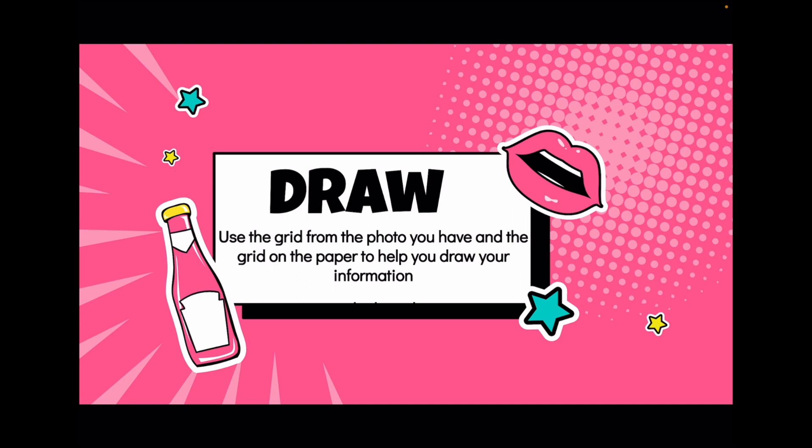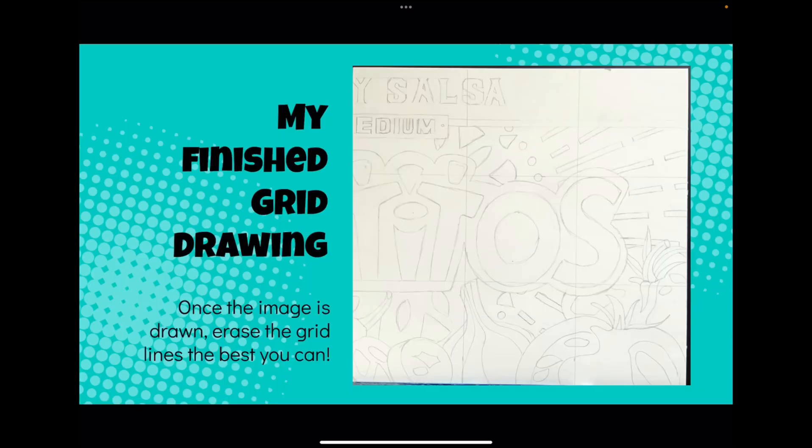The grid on the photo and the grid on the paper help you see where all the information needs to go. I took my Tostitos, had my grid drawn on my picture, and drew out what I saw onto my canvas board. Once you've finished drawing, gently erase all of those original grid lines from your board, because we won't need those later on.